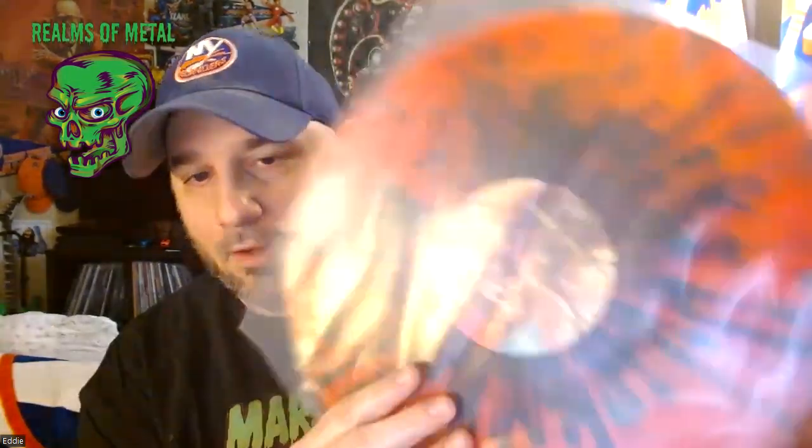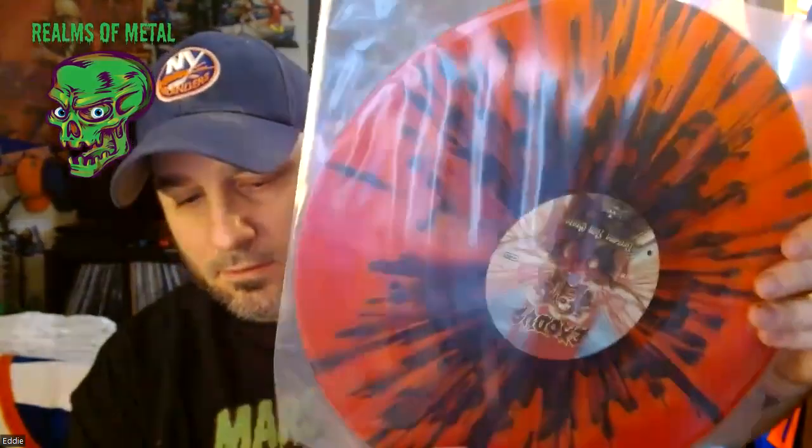Here are the vinyls — they're absolutely beautiful. They call them orange-red swirl with black splatter. It's a double vinyl.